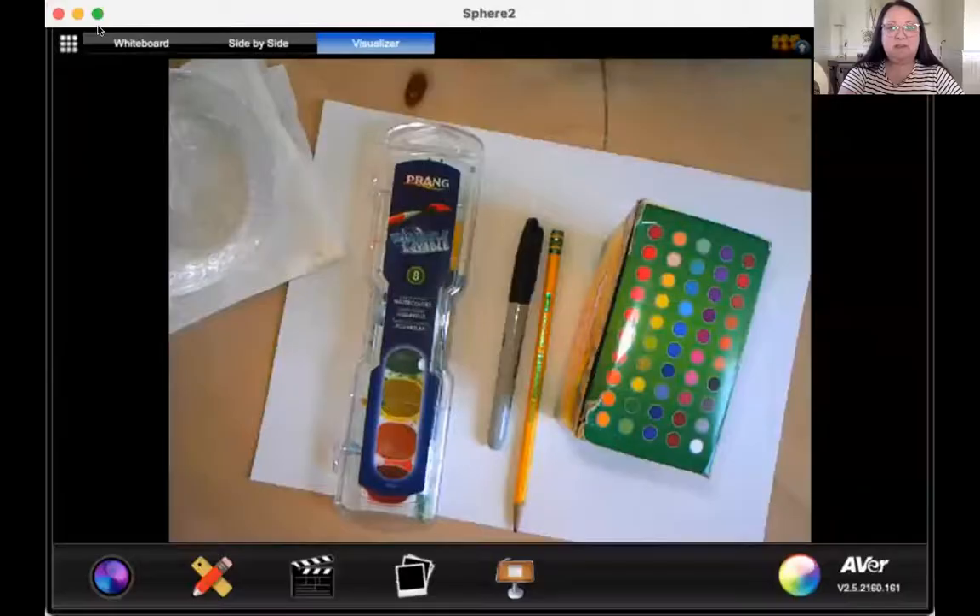Hi boys and girls, welcome to another day of art with Mrs. R. So because it is the month of February, we are going to be doing some art that has parts and different things in it. It's a flying heart balloon drawing that we're going to do today. So let me go ahead and share my screen with you and show you the supplies you're going to need.